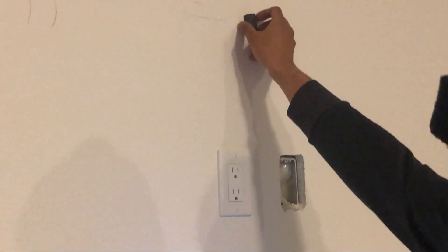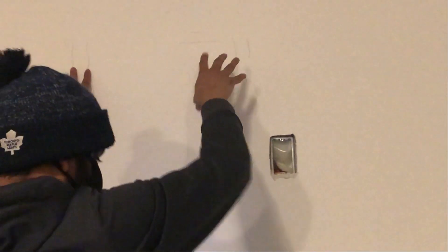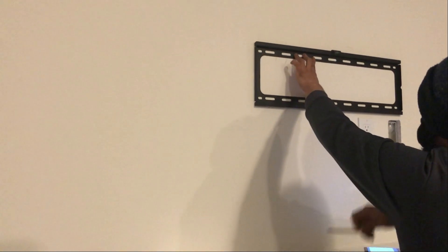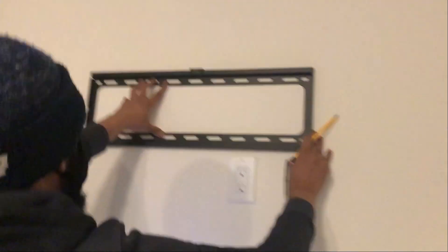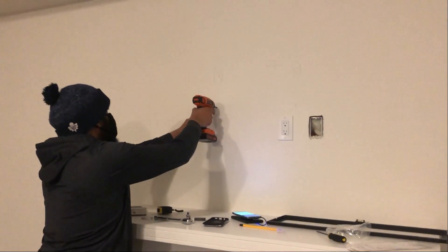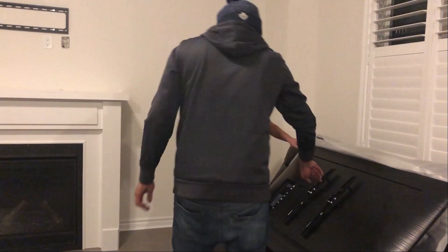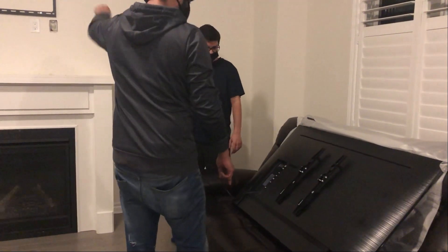That's how you confirm there's actual wood — we do it for two reasons. First, to confirm the stud location, and second, when we mount, we want to make sure we don't drill into the nail, because then the screw will just go all over the place. Now we have our level — you can see the bubble moving — and the mount bracket goes on top.